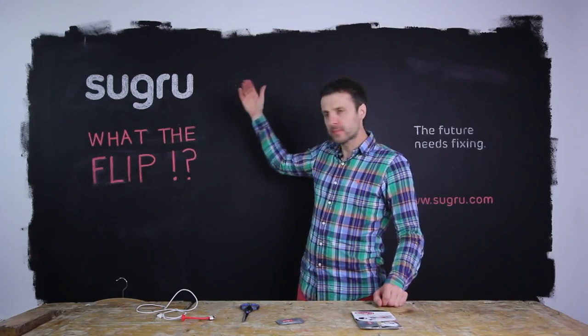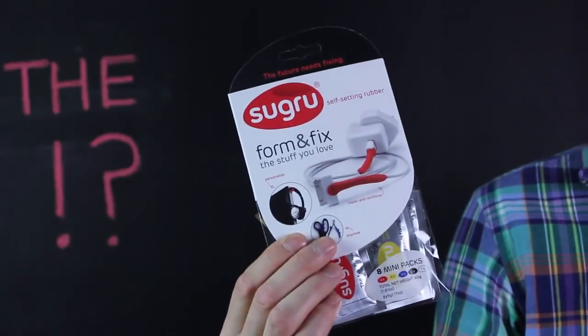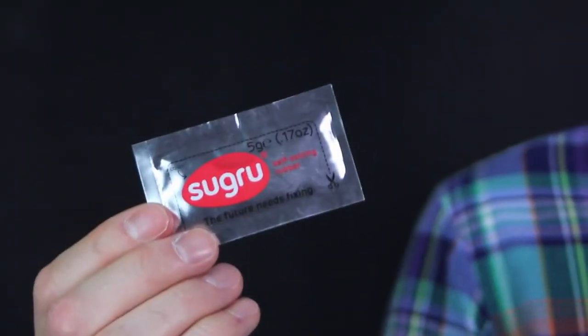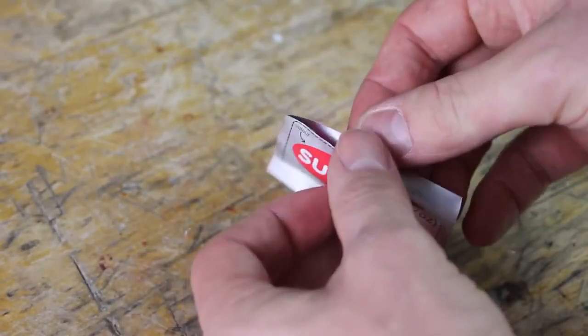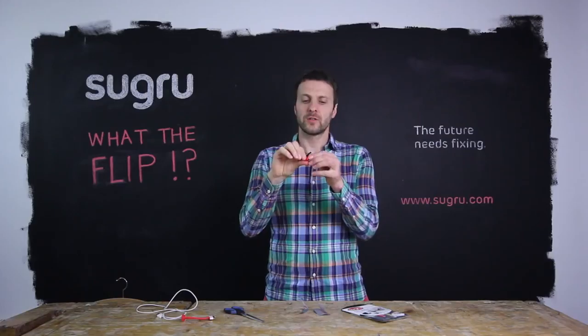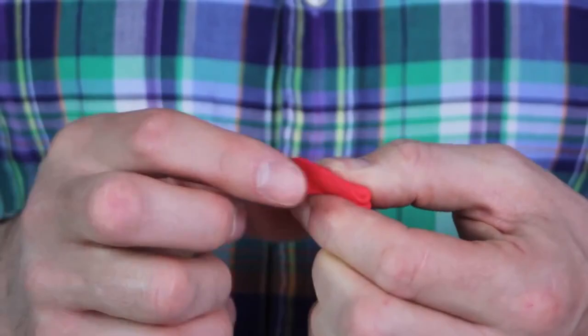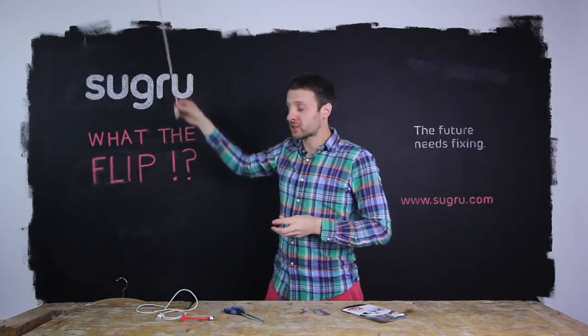What the flip is Sugru? This is a pack of Sugru, and inside the pack are mini packs. And when you cut this open, you'll find Sugru. Sugru feels exactly like Play-Doh out of the pack, but this brand new silicon technology is a little bit special.